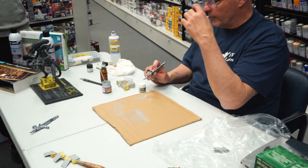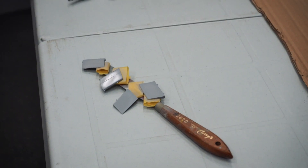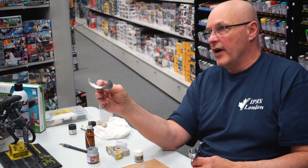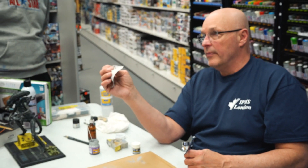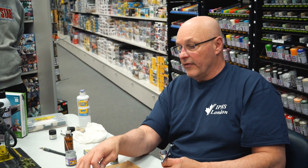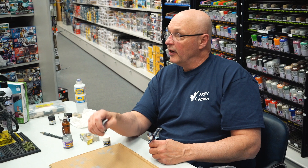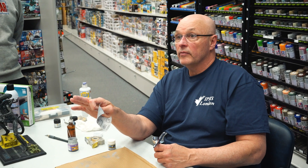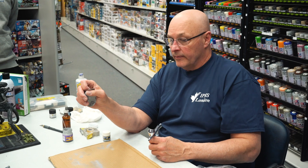A couple of other useful tools: cloth sandpapers, which I use a lot. This is 4000 grit — I've got up to 12,000 grit. This is not regular sandpaper. If you get a flaw in your paint you can buff it out. I can prime, see something I don't like, buff it out with these fine-grade sandpapers to a nice smooth finish before putting on the final coat.